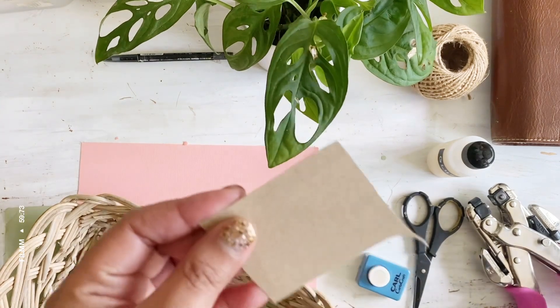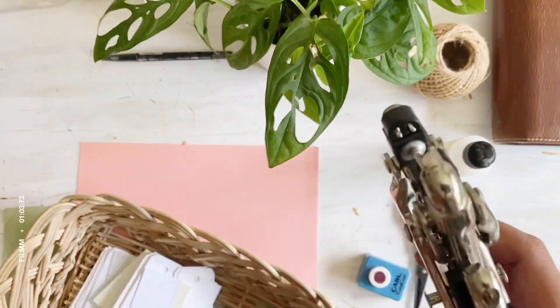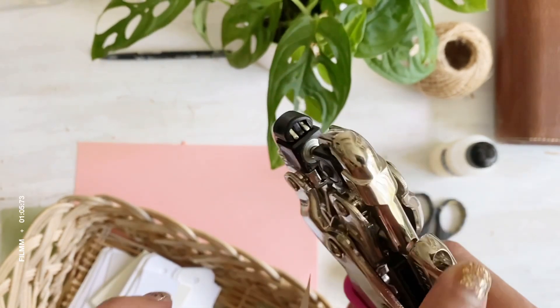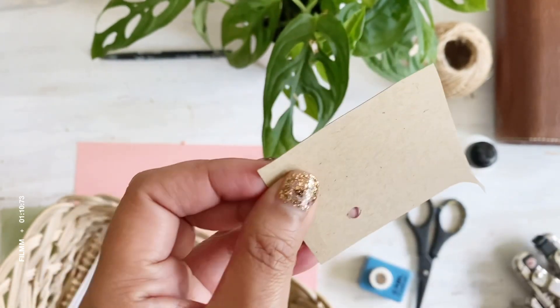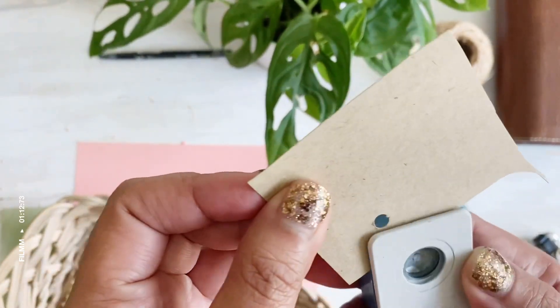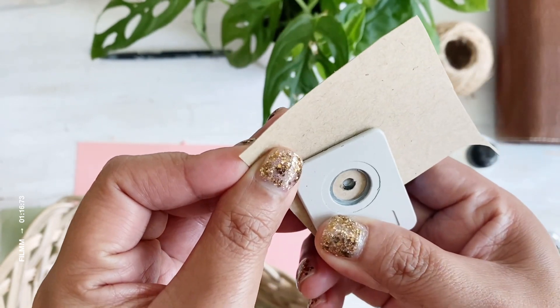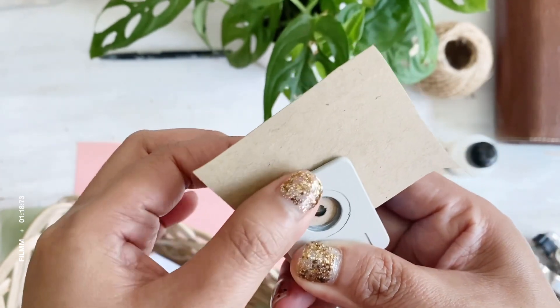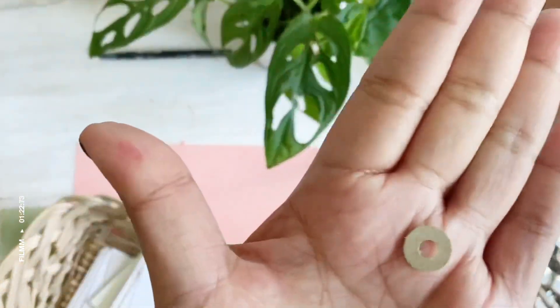You will be needing cardstock — it's very simple and very quick. You will choose the bigger size punch and punch it on the cardstock. After that, center the hole in the middle and punch away. There you have it.